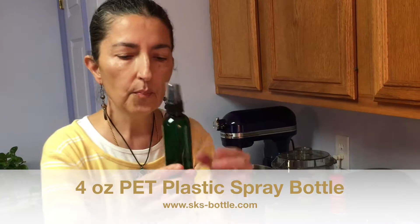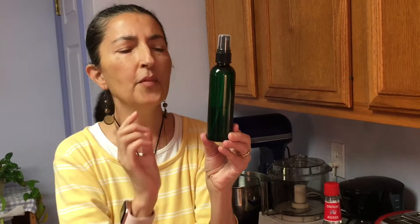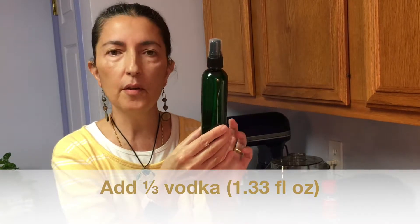This is a personal choice. You may want to do a linen spray for closing off the night and opening a new day, and then a separate calming linen spray for relaxation and a good night's sleep. So today I have taken a third of a bottle and filled it with vodka — yeah, I said that right, a third of my bottle I have filled with vodka.